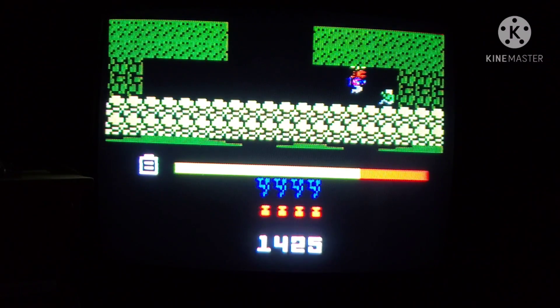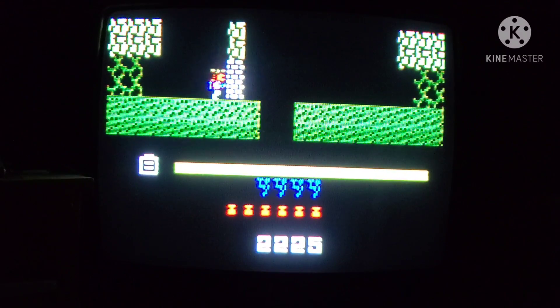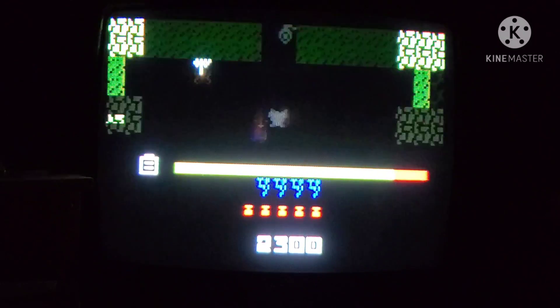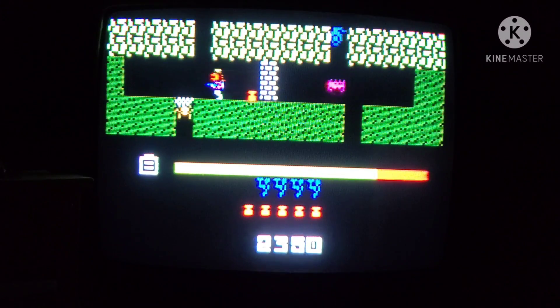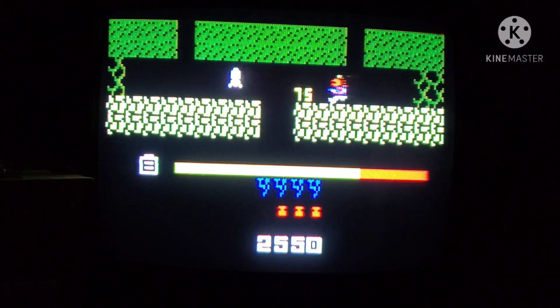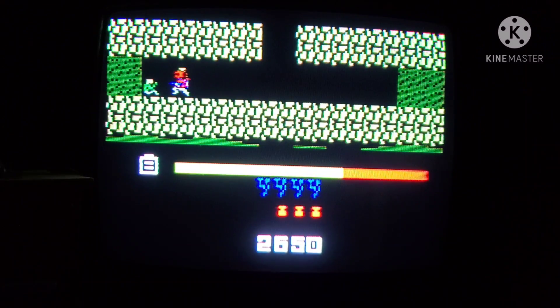I also saw in their forums that there's a code to play as Santa Claus — I'll have to play around and see if I can find that or just put the code in. There's also supposed to be a Stella game mode that makes it look like Atari 2600 graphics. I don't know what other easter eggs are in this game, but let me know in the comments if you know, because I definitely want to try them all.